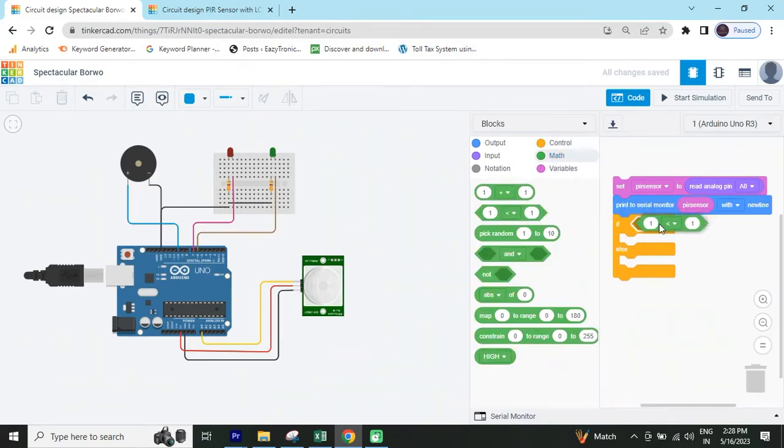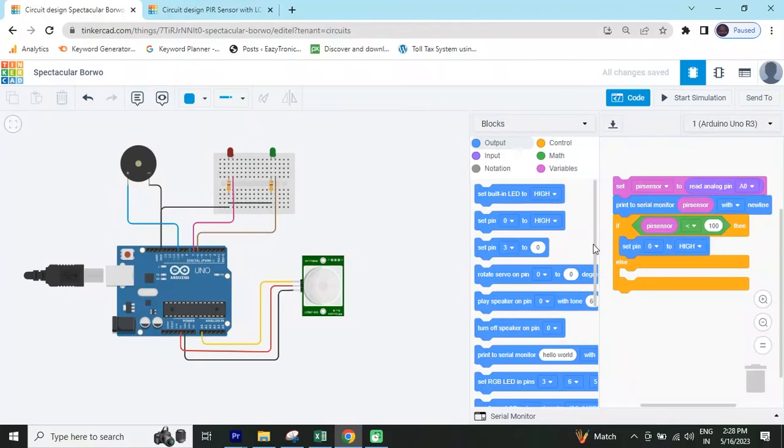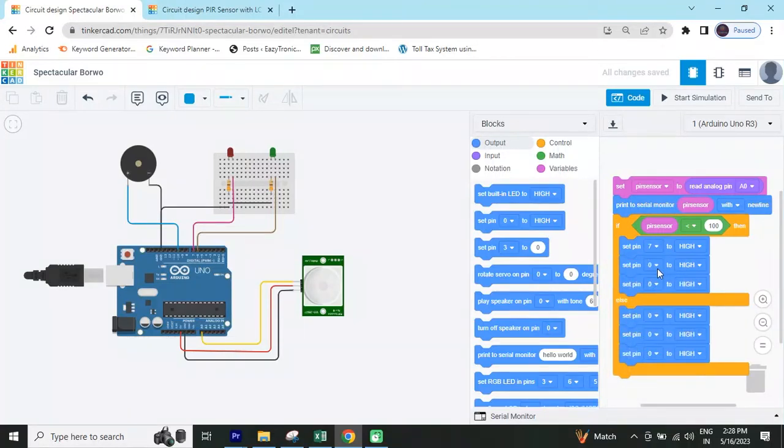Take the comparison block from the math section. Set PIR sensor less than 100 — less than 100 means the red LED is on; greater than 100 means buzzer and green LED are on. Go to the output block and take 'set pin' blocks — set pin 3, and duplicate it. We have connected digital pins 7 and 6.